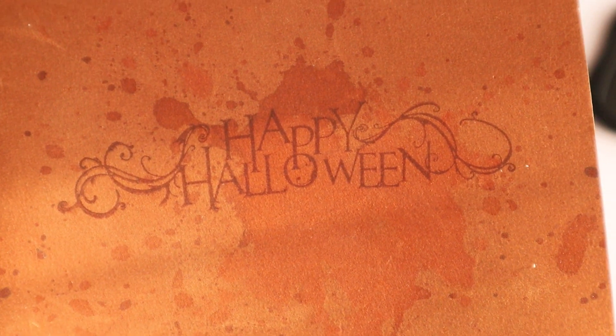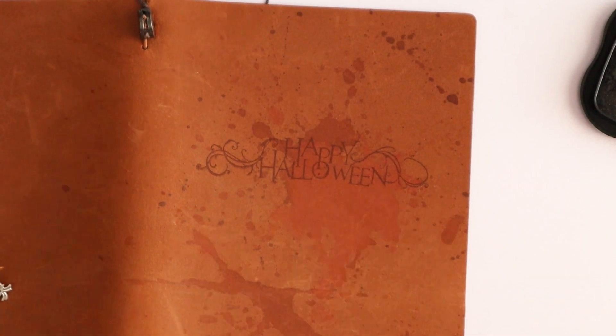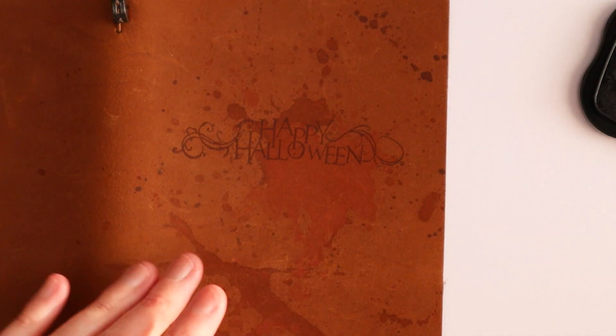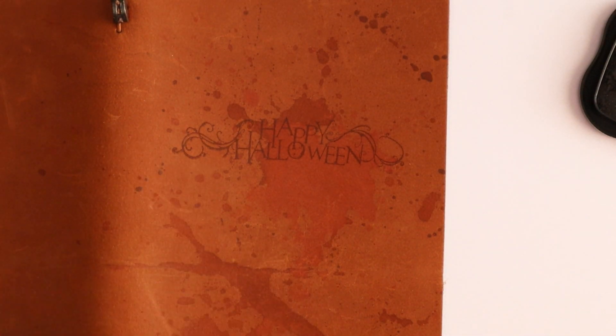Let me zoom you in. Okay, so it's not super clear, but I like it regardless. I mean, look at it. It went a lot better than I thought it would. And yeah, it's not super dark, but I actually like the shade on the rest.